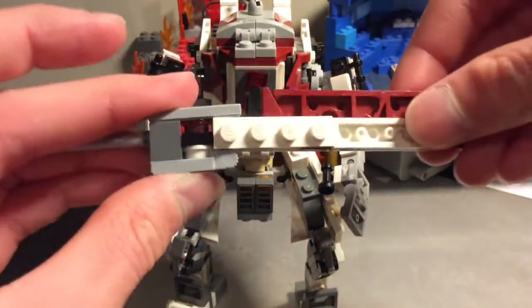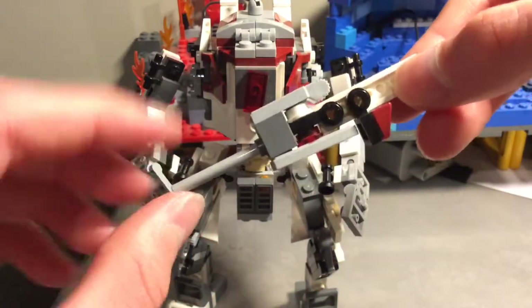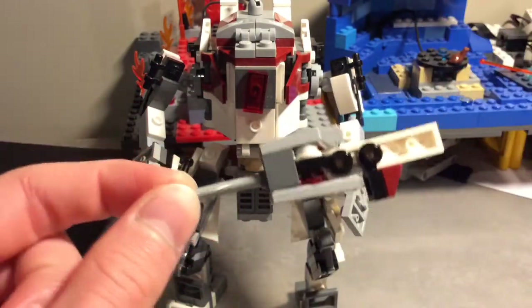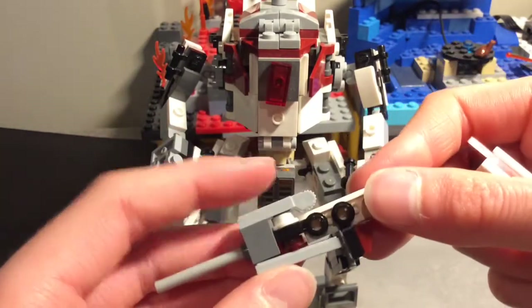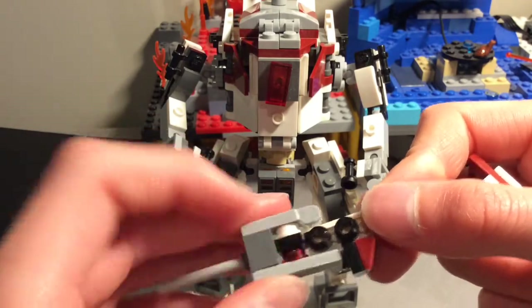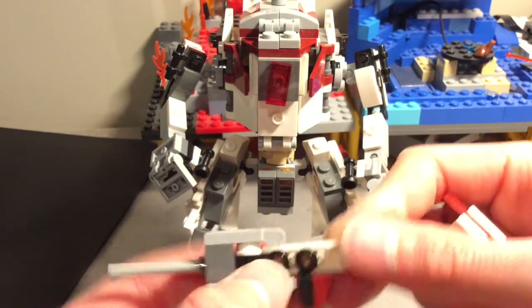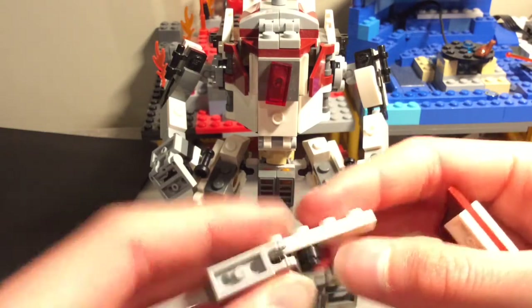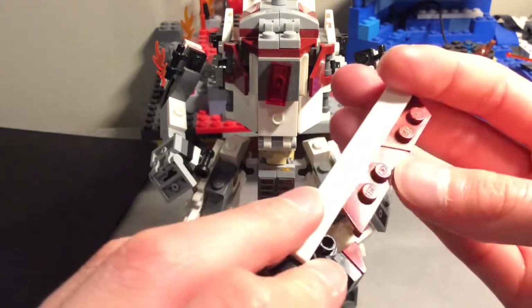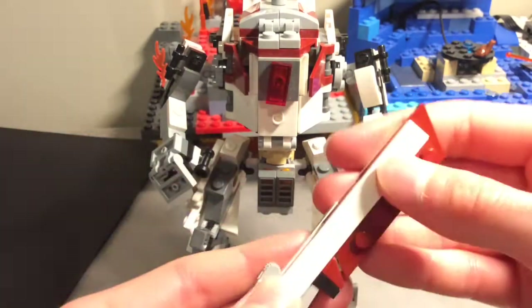The sword consists of a one by one bright brick with a modified thing and a one by four long bar piece. Then you have a one by one stud, a one by one stud, a one by three plate, a one by one modded plate, a one by one cheese slope, and a one by four plate. This just clips onto two of these things, and that is a one by eight tile which can clip into the hand.